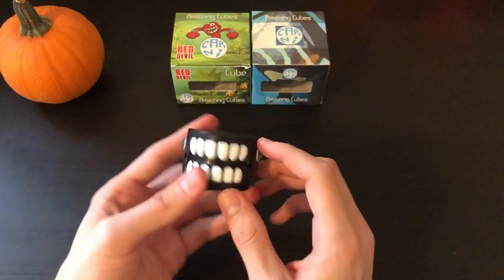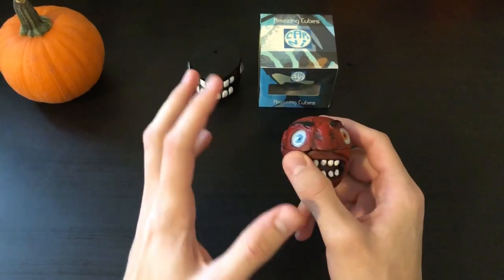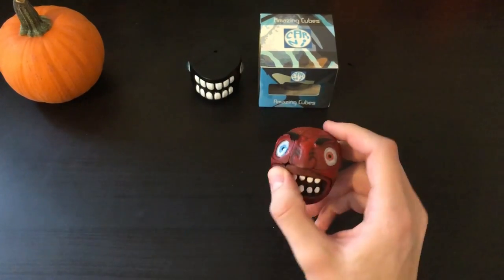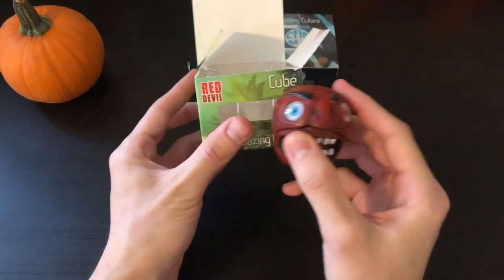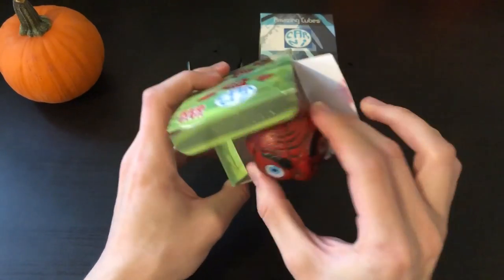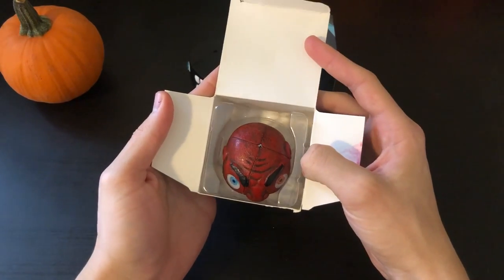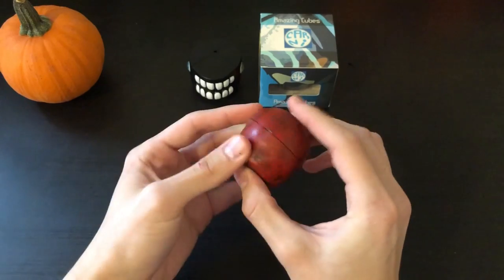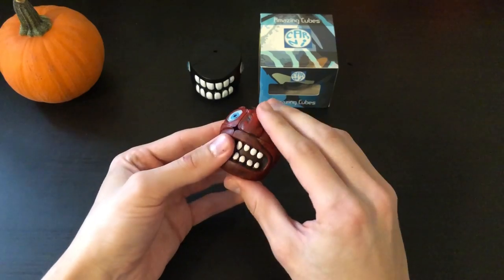Let's move on to the Red Devil. This is also a lot smaller than I was expecting — the size of the box made me think it was a lot bigger. Most of the puzzle packaging is mostly plastic, but here you can see the Red Devil. It looks kind of spooky. Let's go ahead and do first turns and then scramble it in the process.